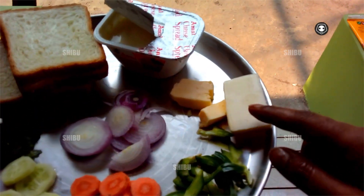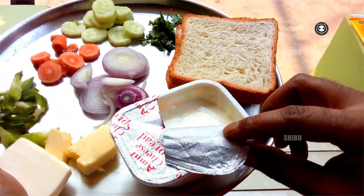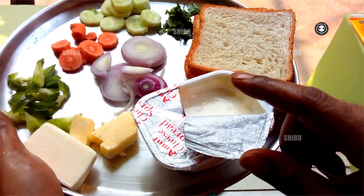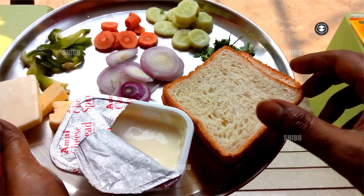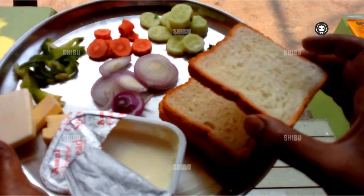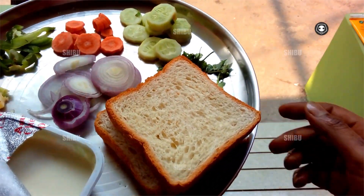You also need salt-less butter and salted butter, and this spread with cheese. Cheese and butter are must-haves to make a sandwich. And this is bread — actually not a sandwich bread, this is a toast bread.